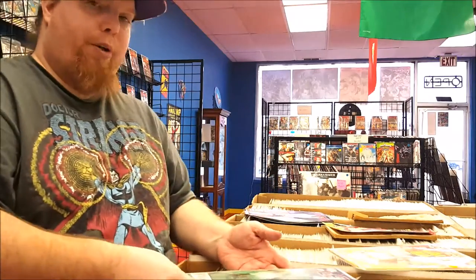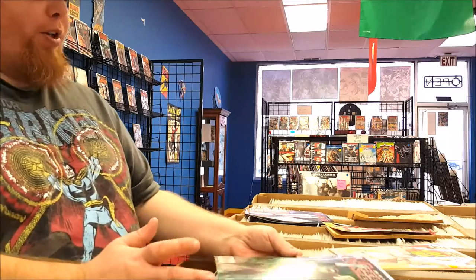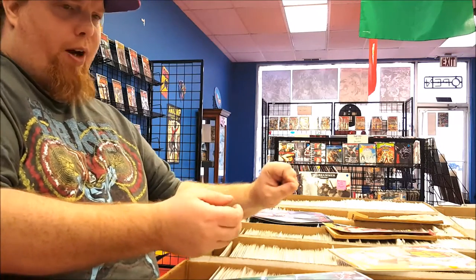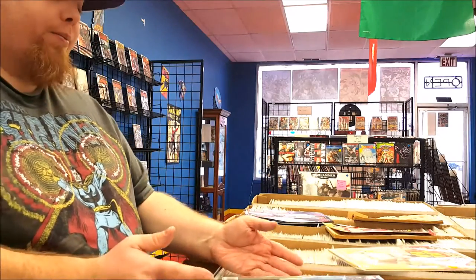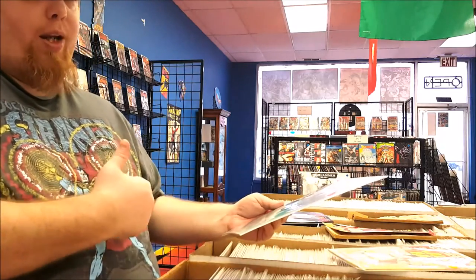The grade scale pretty much goes from 0.5 to 10. A professional grader — you would send your comic books off through the mail; they would go over it with a fine pick and brush and gloves and all that stuff, and that's why you're spending tons of money. Go to a good comic book dealer and they'll look it over for you and tell you without having to wait, like, two months.